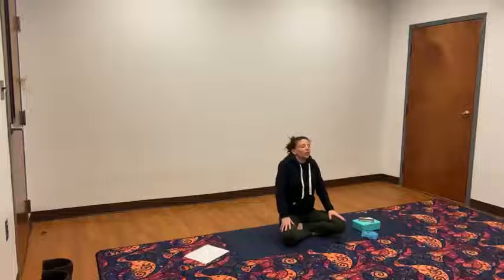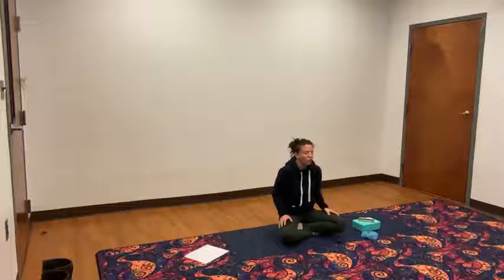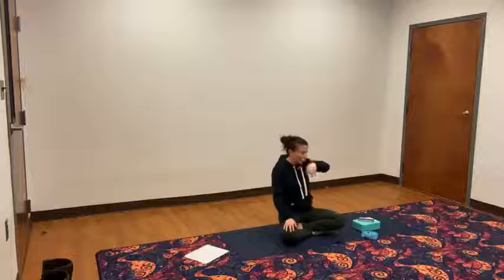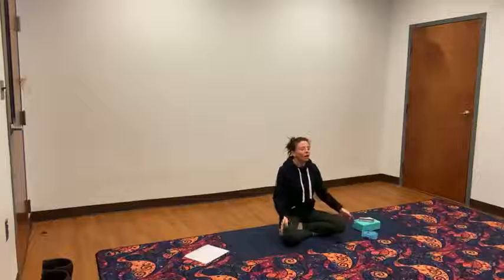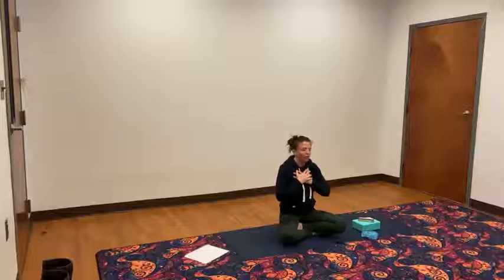Roll the shoulder blades up to the ears and then down the back. Roll them up to your ears and down the back. One more time, roll those shoulders up to the ears, down the back. Now reverse that direction — up to the ears and then forward, for one, two, three. Bring your hands to your heart. Take your breath in here. Exhale it out. Now gently, with your eyes open, let's get moving.